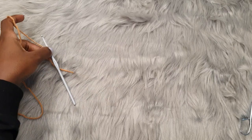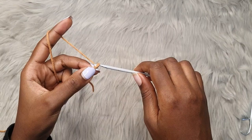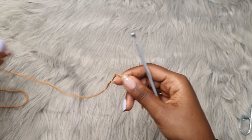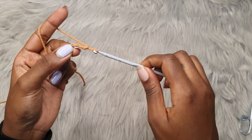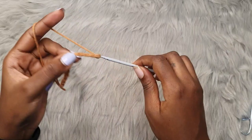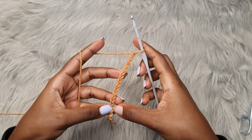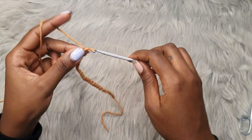You are going to make a chain that runs from your armpit all the way down to where you want your top to end. For me I did a total of 40 chains. To make a chain, start with a slip knot, yarn over and pull through — repeat that to create your chains. Go ahead and make the total number of chains you need for the length you want for your size. So I have my 40 chains here.